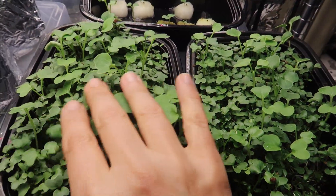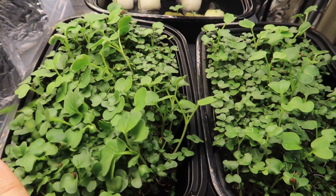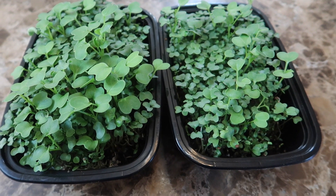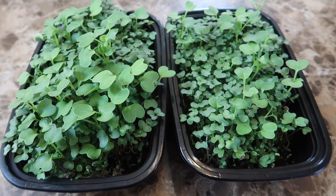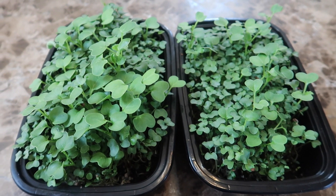Now it's day 13 and it's pretty clear that the microgreens on the left have much larger leaves and are much more lush looking than the microgreens on the right. But if I didn't have the left tray to compare and didn't know any better, I would say the grow on the right is fine too. And I'm definitely going to use both in my salads.